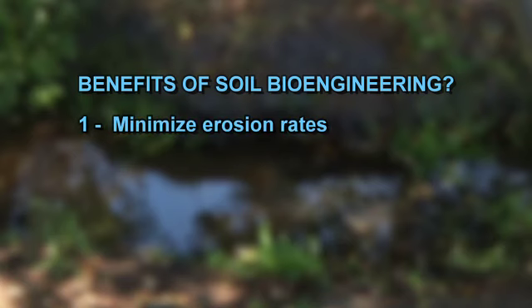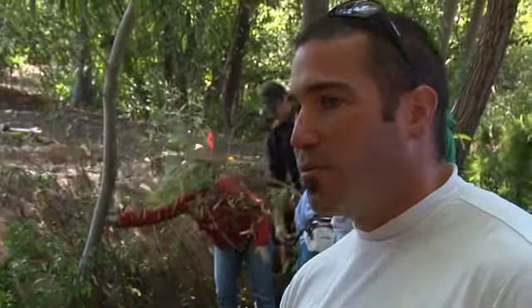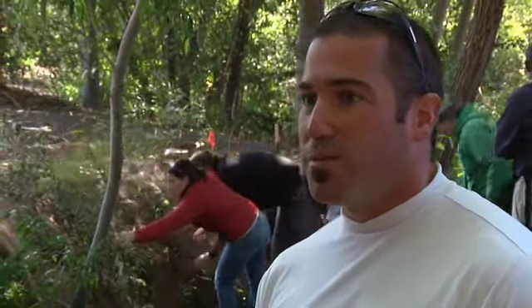What are the benefits of soil bioengineering? First, we're going to minimize erosion rates, which minimizes sediment moving downstream. That sediment becomes a form of pollution — it takes up habitat for macroinvertebrate bugs like caddisflies, stoneflies, and mayflies, which indicate a very healthy system. The sediment can also block anadromous fish populations that still have remnant populations. They need certain size gravel to spawn, to make their redds.